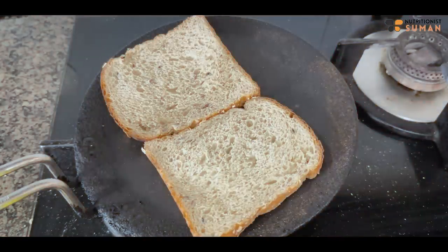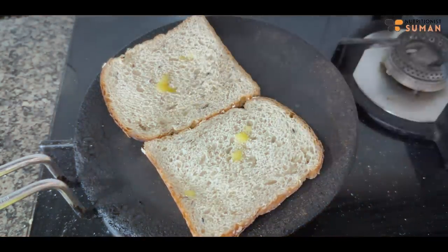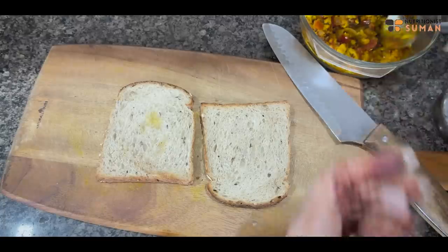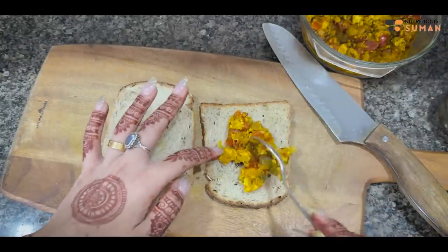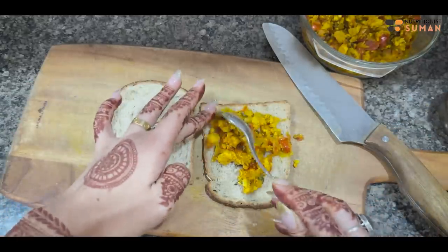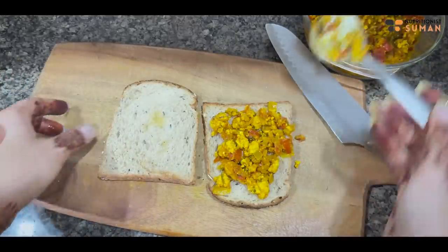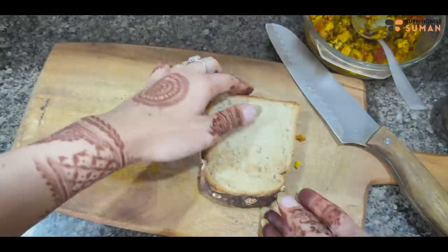Let's move to breakfast. We're doing toast for breakfast. I'm taking two slices of brown bread with 1-2 drops of honey. Here I'm making a paneer bhurji — just making a simple paneer bhurji to go with the two brown bread slices.